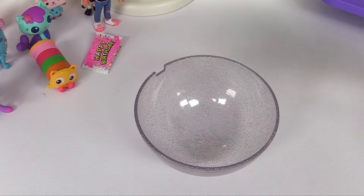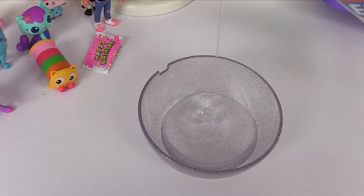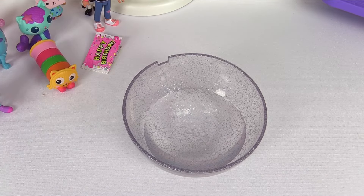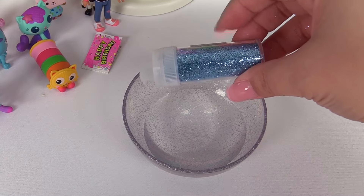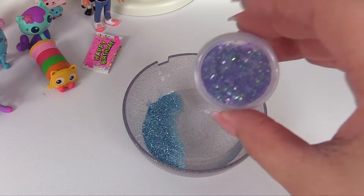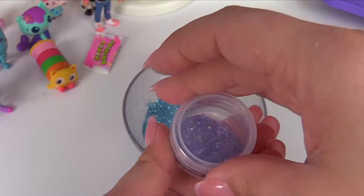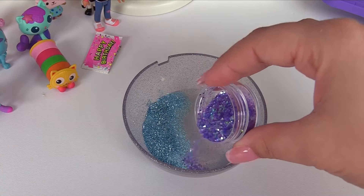Here's our bowl. Now I'm just going to add some clear glue. That should be good enough. We'll start off with Kitty Narwhal's. Kitty Narwhal lives in the ocean, so we'll add some blue glitter. I also have this pretty glitter — it looks shiny and glittery, just like a mermaid. And mermaids live in the ocean. Let's add it to Kitty Narwhal's slime.